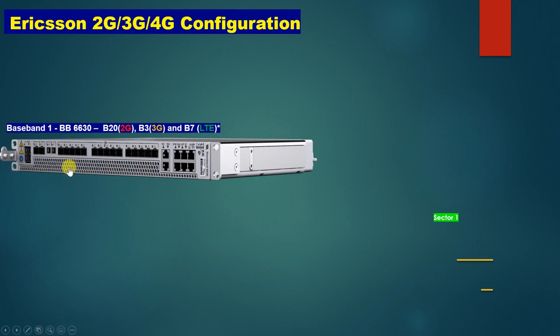This is our Ericsson Baseband 6630. It supports 2G, 3G, 4G, and 5G, but in this video we will learn only 2G, 3G, and 4G configuration — covering the hardware and connections.